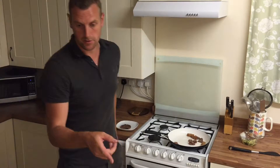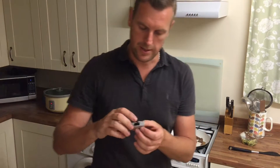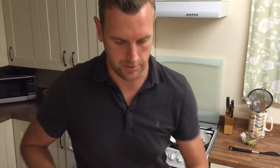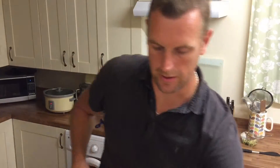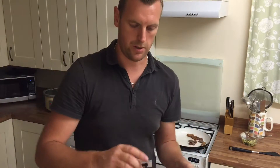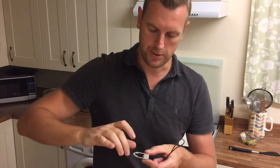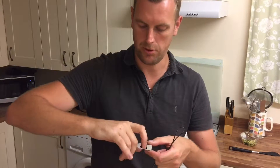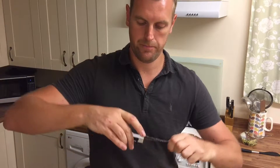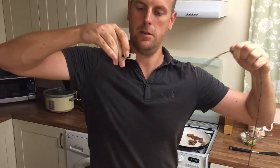One of the products that we've got — this is the main one that we've done. So that is a release aid, it's a trigger release aid. I've actually got a string here from the bow. The idea is that this has got a strap that comes out of the back, it goes around your wrist, so it's attached to your wrist here. And then the trigger goes into your knuckle so you can pull the trigger. But it goes around the string of the bow, and then you can pull the trigger and it releases the string.